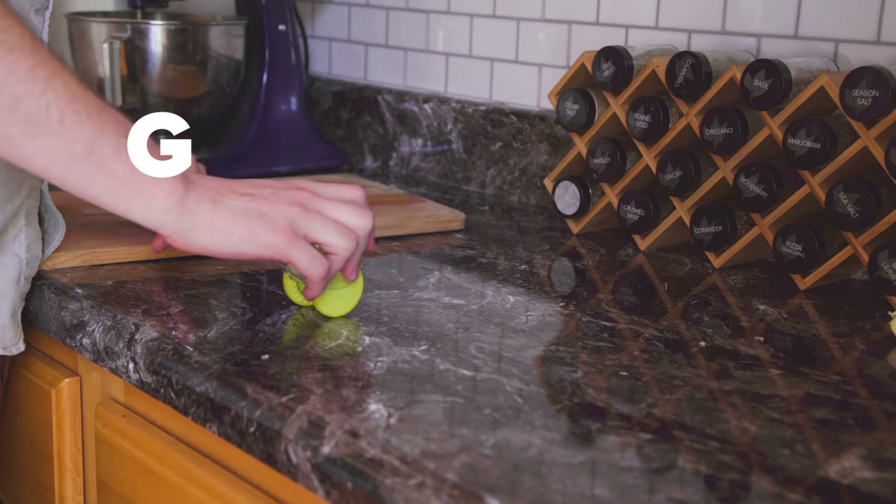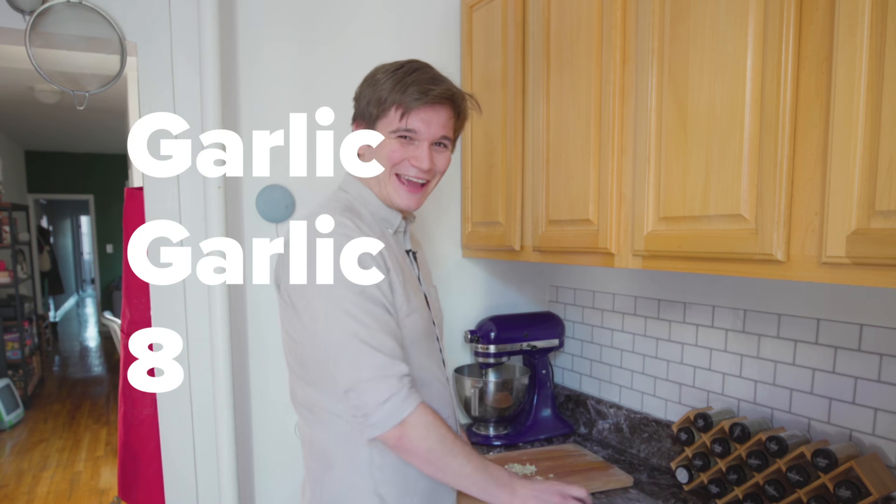And this guy's so cute — he's like a little Star Wars droid. I'm going to call him GG8 — Garlic Garlic 8. George Lucas, call me. Thumbs up. I would get this one.